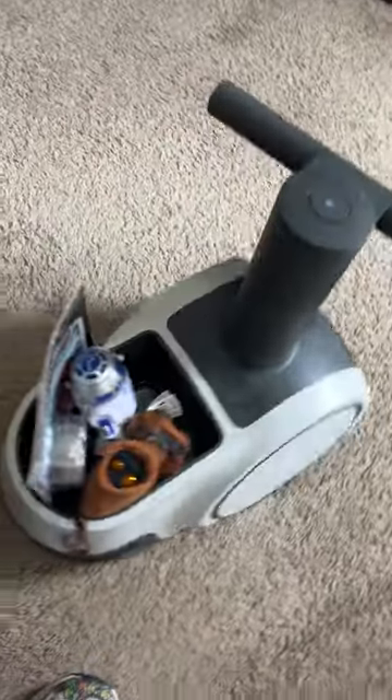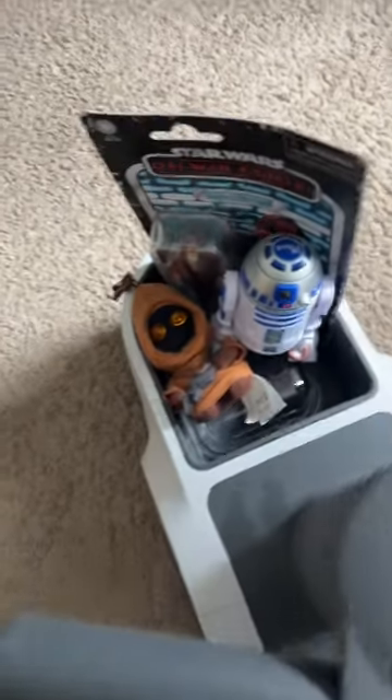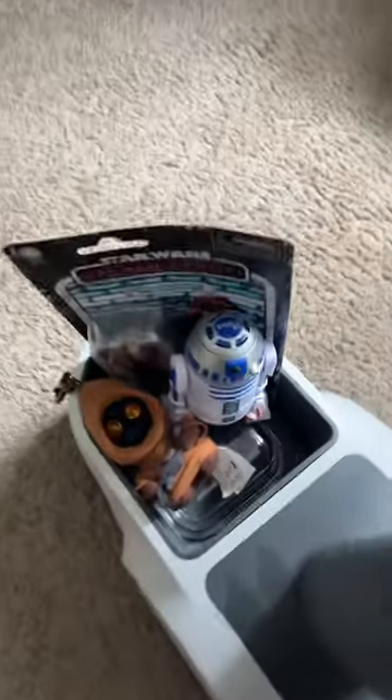My friend Astro just made a delivery and he dropped off a few friends for me. Let's see who he has in the back here.